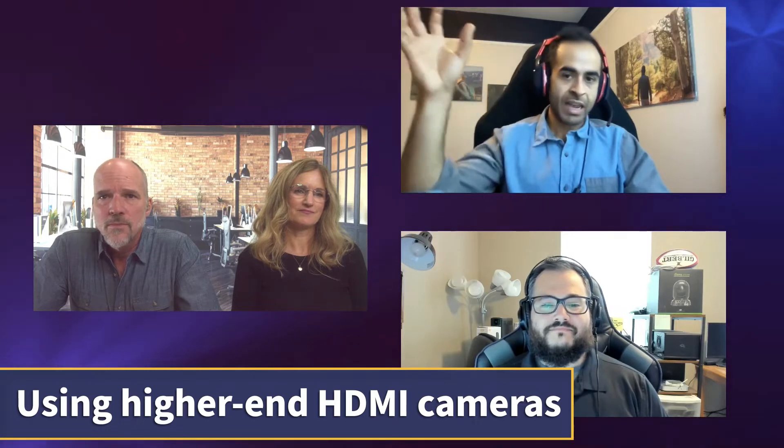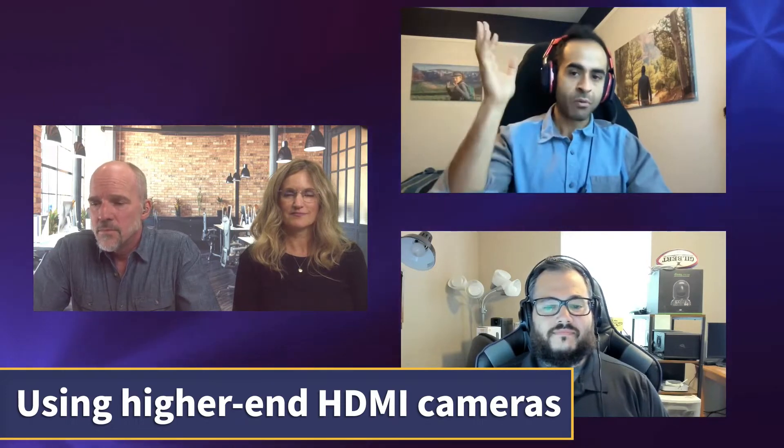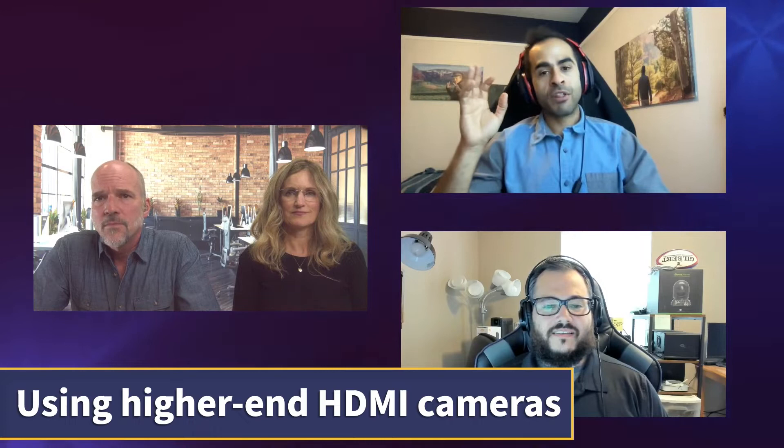You can use an external camera like a DSLR or some sort of outside camera, or you can use a webcam, which is kind of this full auto, all-in-one package where you're up and ready to go and start streaming in no time. So what are some of the things that people might not be thinking about if they want to use an external camera?